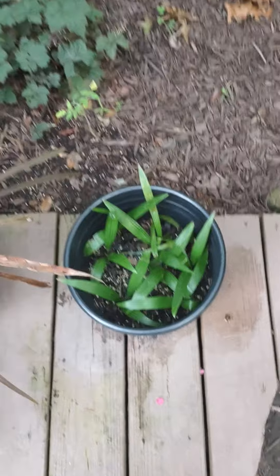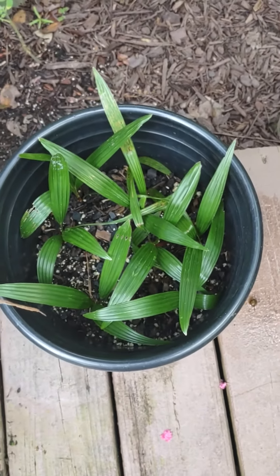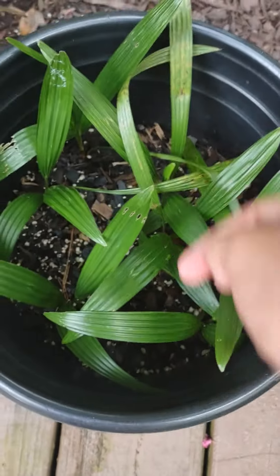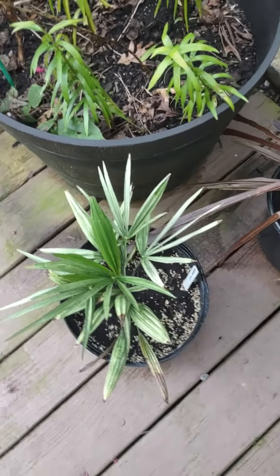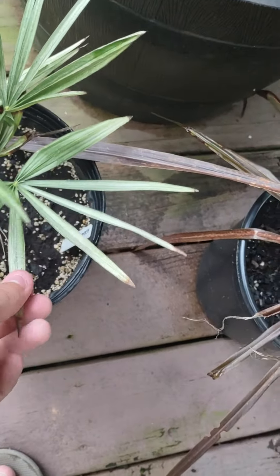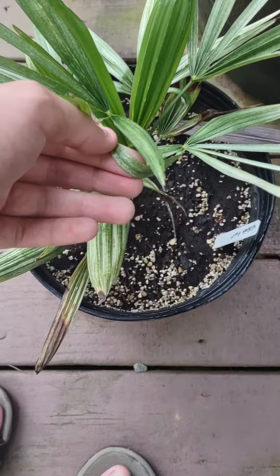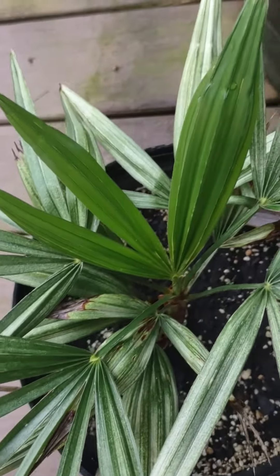Of course they will recover, but these are the ones that were outside — look how much better they look. You might get some breakage here and there, but for the most part they look much better. This one was in the greenhouse in full sun — I think it's most likely damaged from the sun, though it could have been bugs too. For the most part it just looks completely sun damaged.